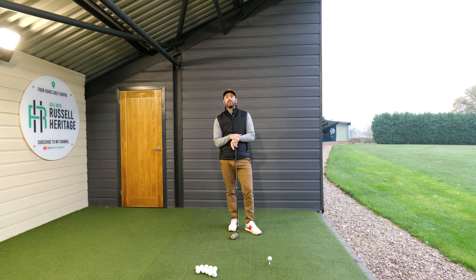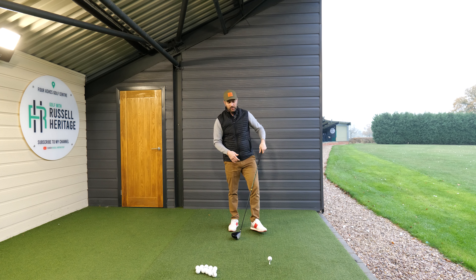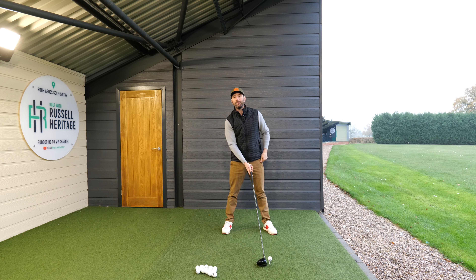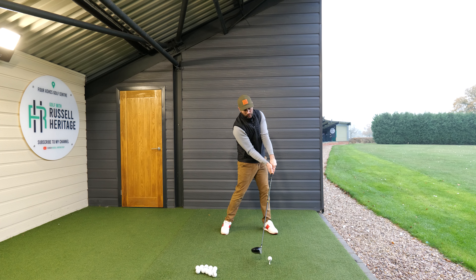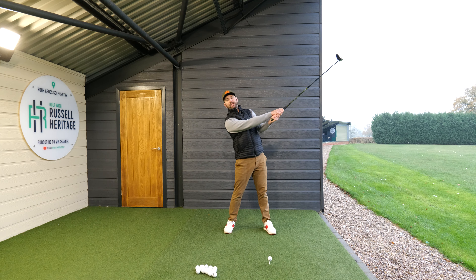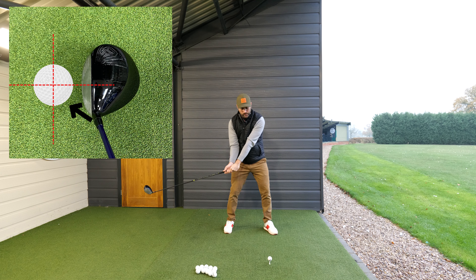For our hooker - somebody who has a tendency to close that clubface too much - you obviously don't want to be doing that. What you want to do is feel like you're setting up closer towards the heel of the club. As you're hitting it, you want to feel like you're turning your body through the golf ball and almost exposing the heel. So you're going to feel like you leave that clubface really open and hit it more towards the heel, because you're somebody who's potentially swinging too much this way and we need to get the feeling of rotating and hitting the ball more towards the heel.